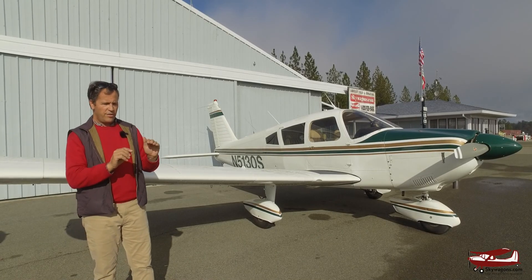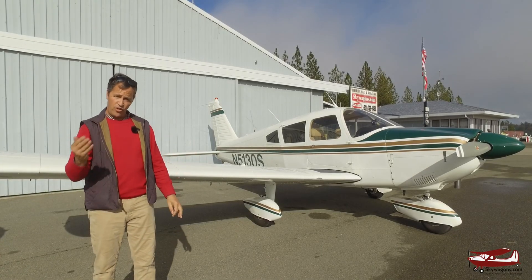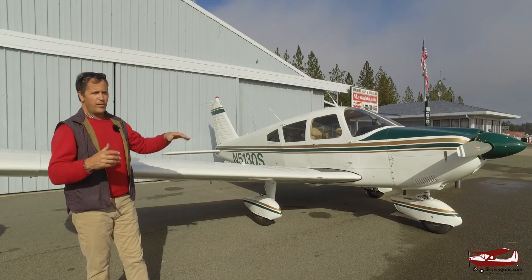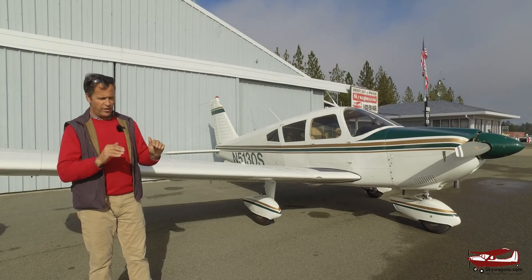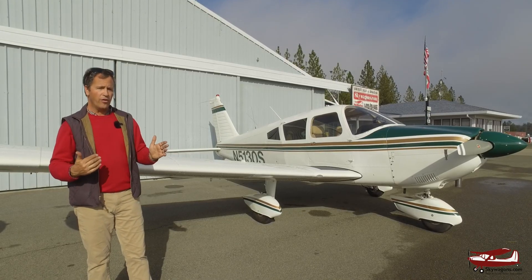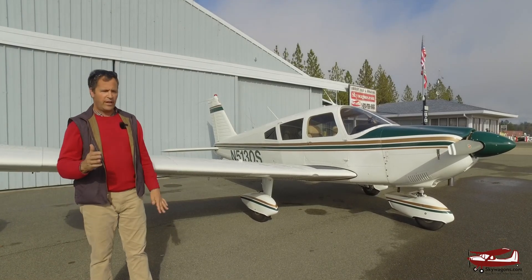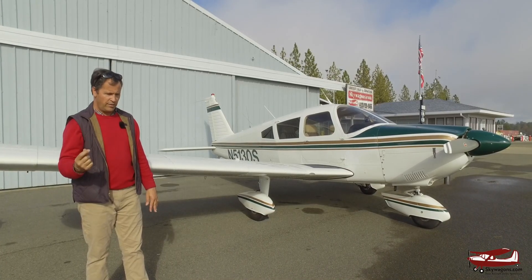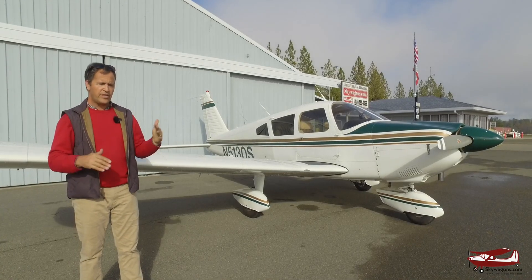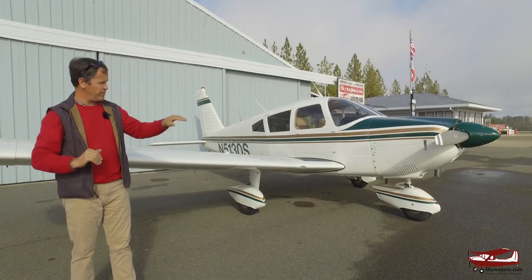There is a transition period in the early 70s, like 72–73, when a Cherokee 180 became an Archer and a 235 like this became a 236, a Dakota — and they got their tapered wings and stretched fuselages, but they didn't get them all in one year. So the transition planes are short-fuselaged Cherokees with the tapered wing on. The Cherokee 180/Archer hybrid is called a Challenger, and the Dakota equivalent is called a Pathfinder. You'll see some people referring to them as Challengers and Pathfinders — that's a very unique year with a crossover between types.